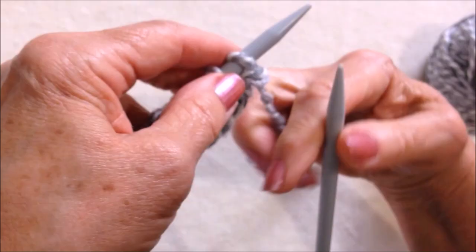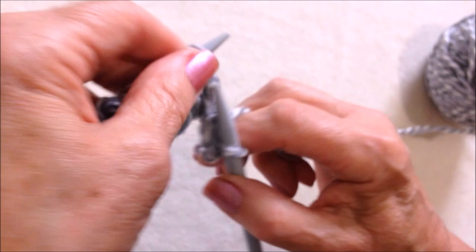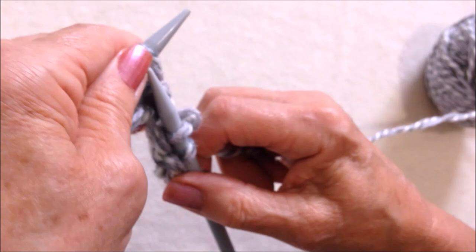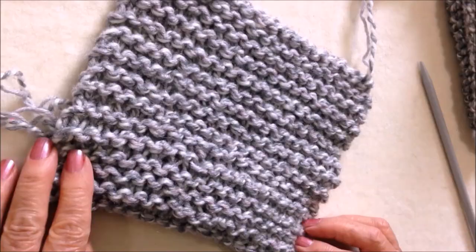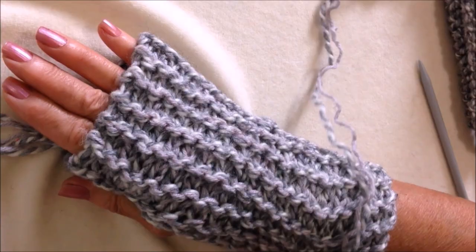Knit every stitch across the row and continue in the same way — knit every row until you have a rectangle that will wrap around the hand. Turn and continue to knit every stitch across the row until you have worked a rectangle that is large enough to wrap around the hand.